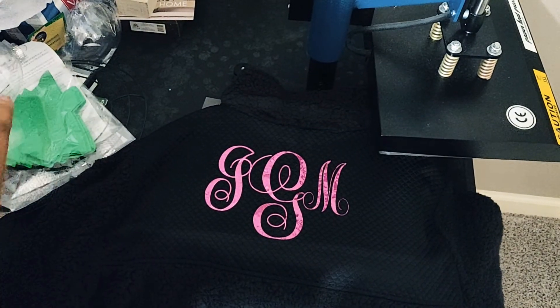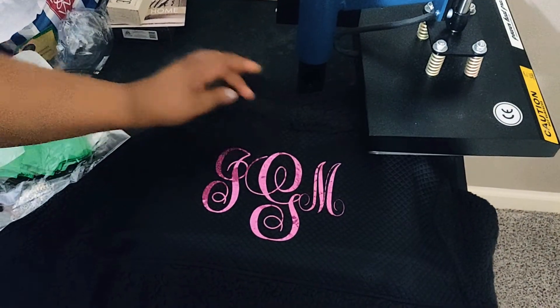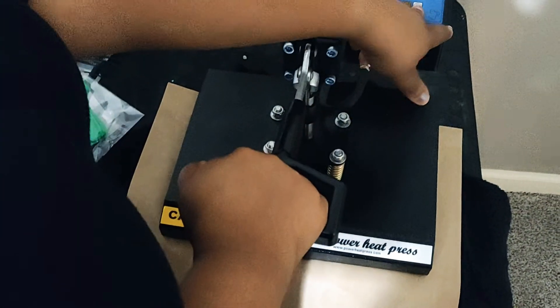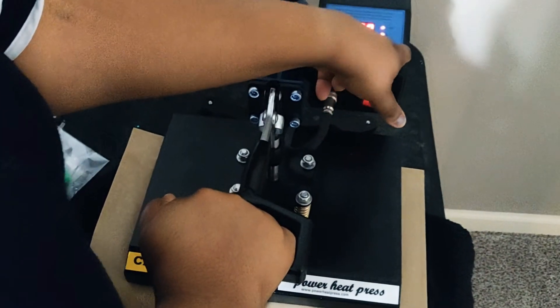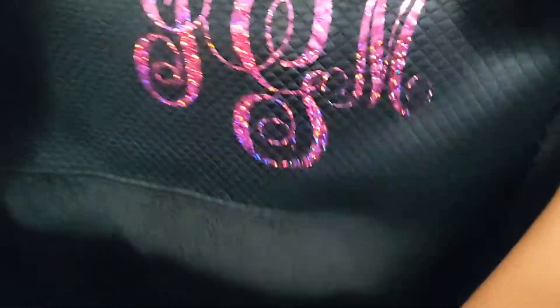There it is. I'm going to put my Teflon sheet back on and give it a little more heat for a little longer to make sure it's adhered very well — another five seconds. It turned out very, very well! This is a pink holographic vinyl. Hope you enjoy it — bye!